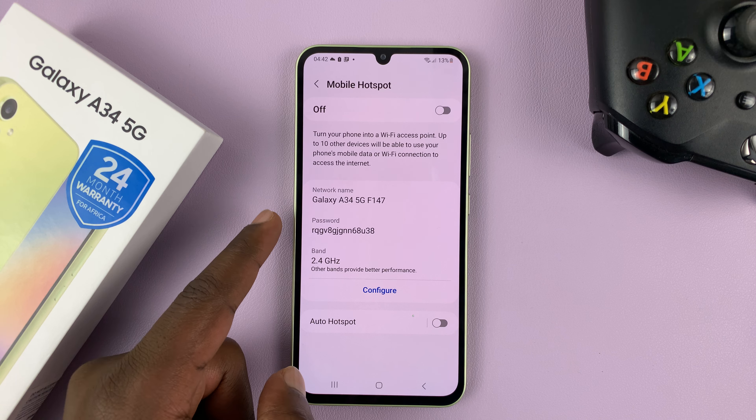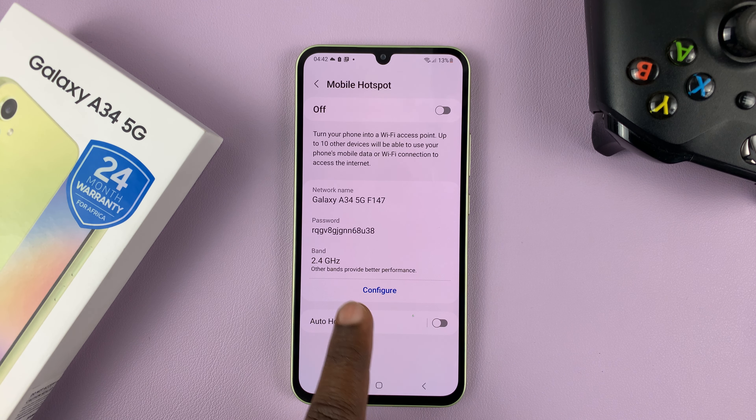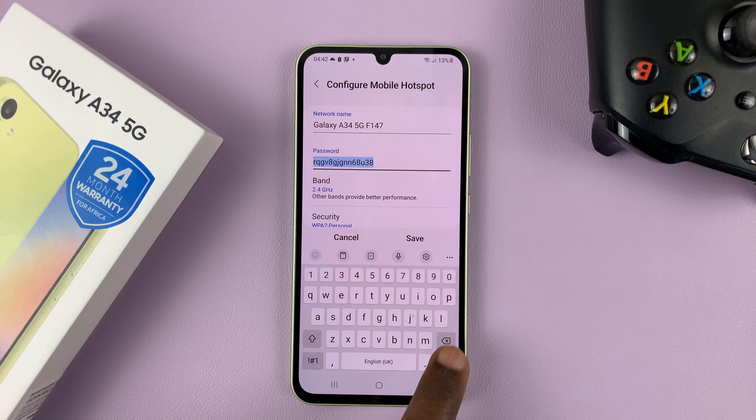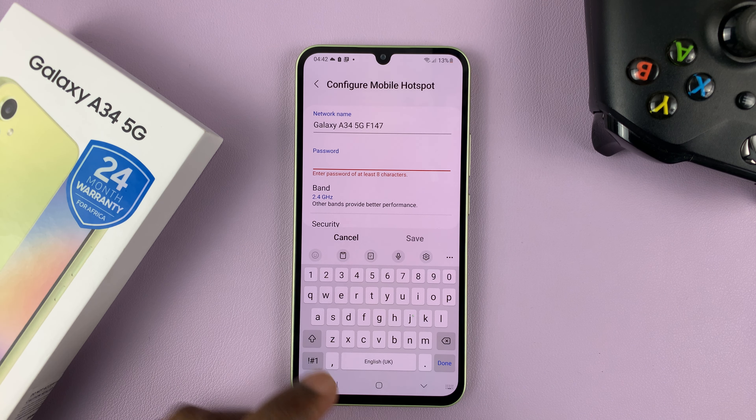Now, on the mobile hotspot page, you should see the option to configure. Tap on that, and then go to the password section.